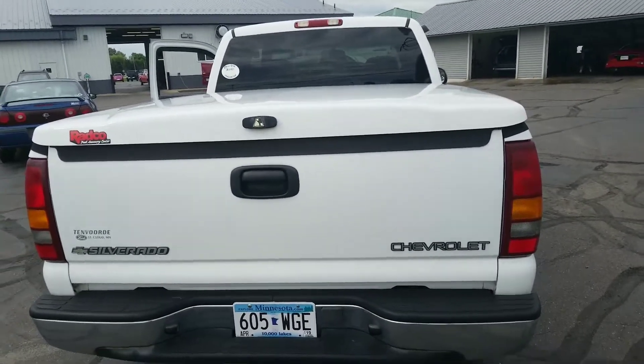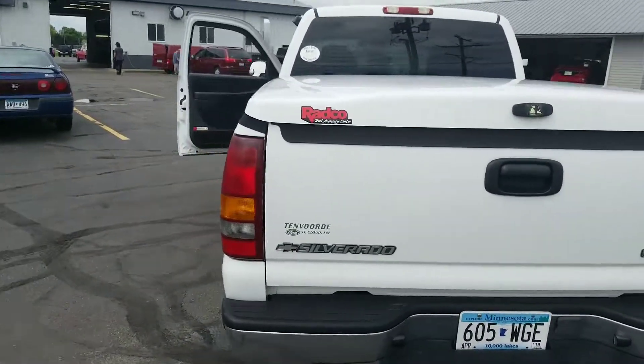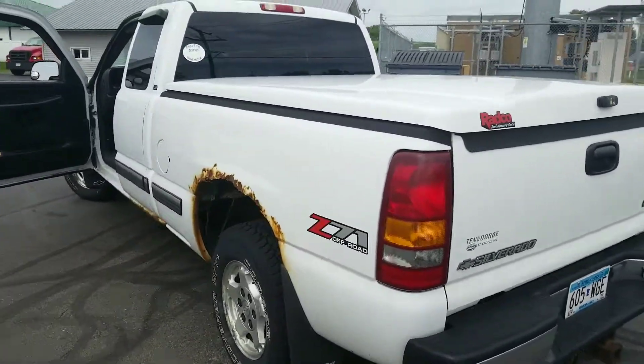Just headed up and down the road at 75, 80 miles an hour and it's perfect. Again it's Mitch, Don Robinson Mitsubishi. Let me know if there's any other questions or anything I can do for you. Thanks again.